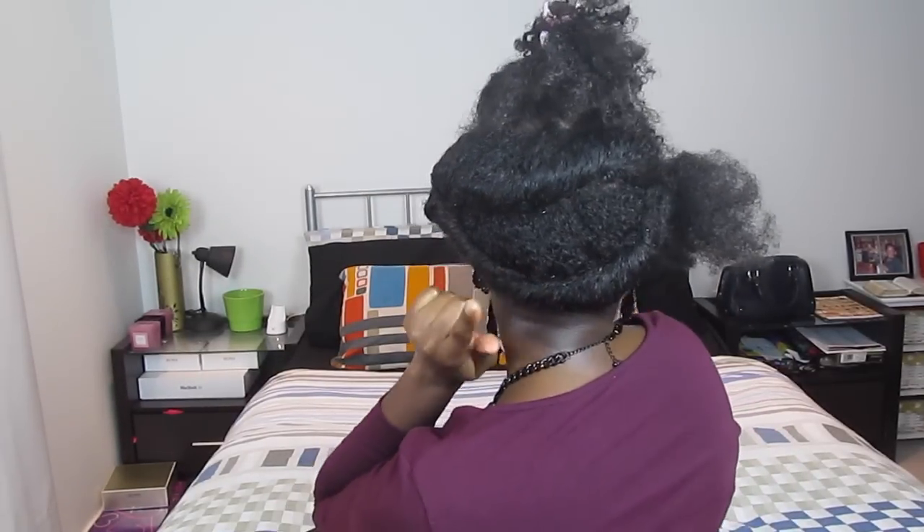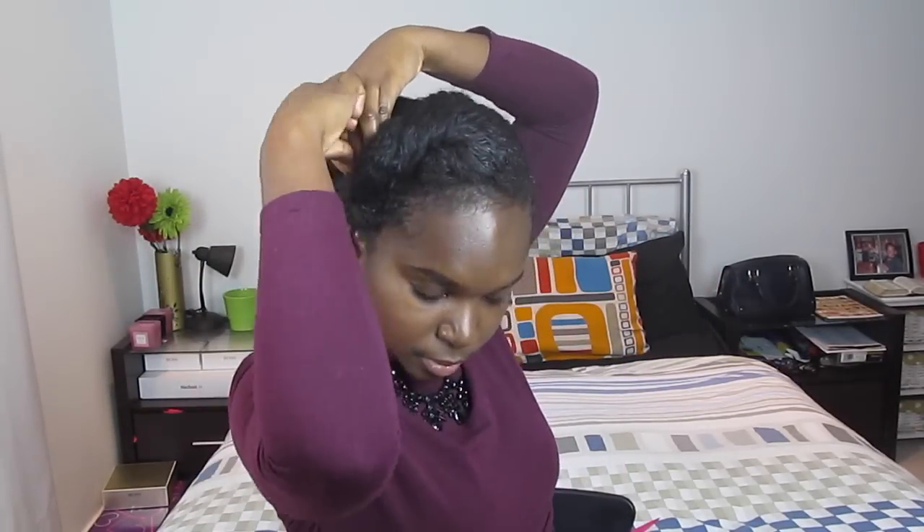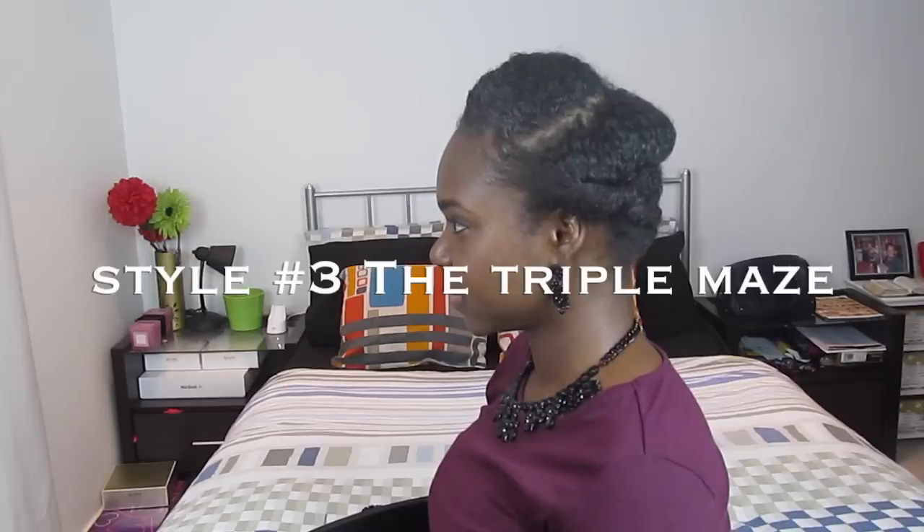Once you get to the end of the middle section, roll the remaining hair all the way to the end and tuck it into the bottom section as you can see here. Now you're ready to do the top section — roll this away from your face downwards and join it with the bottom section as well. And that's it — style number three, the Triple Maze.